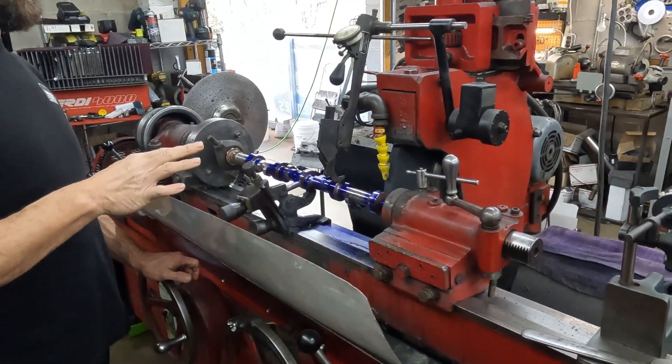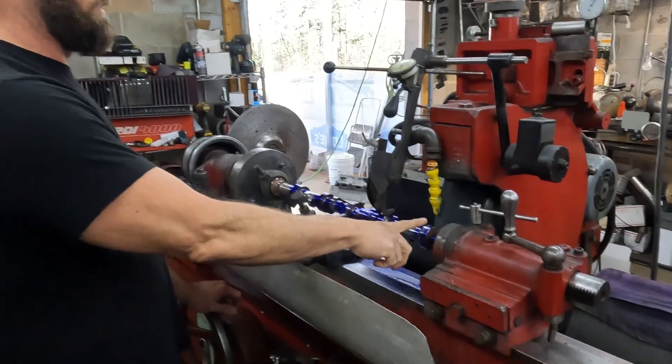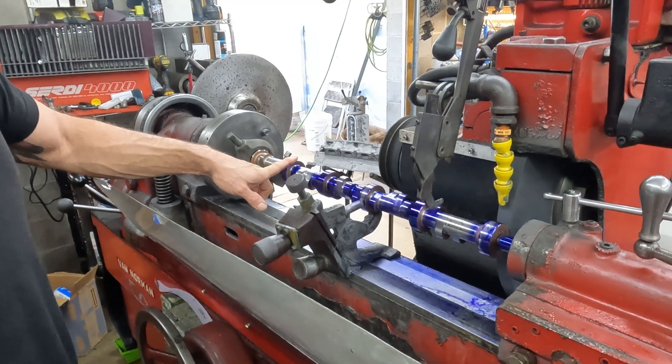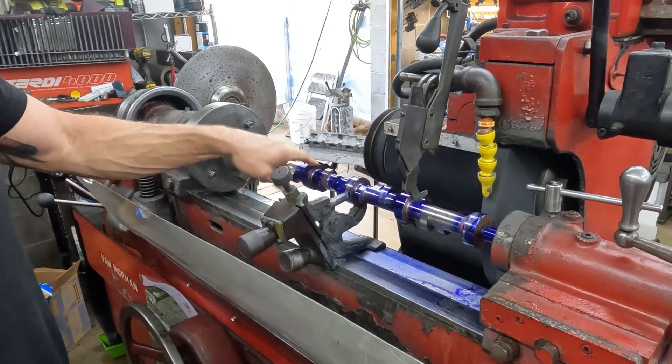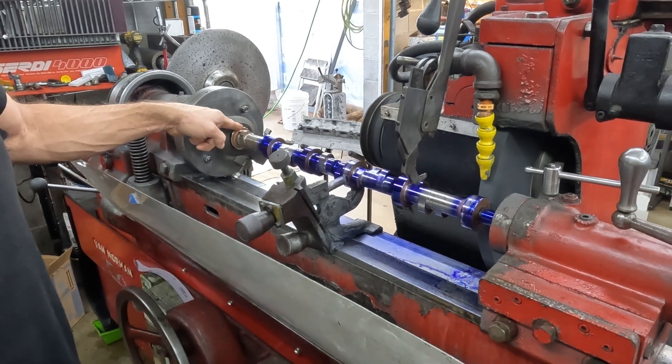So everything looks fine. We're going to go ahead and finish this one, this one, this one, and this one. And then I'll move the steady rest to here and finish this one. And then we'll flip it over and finish the first journal.